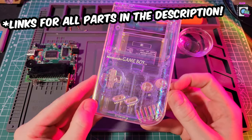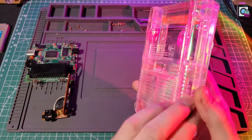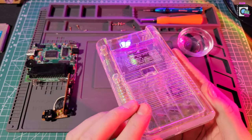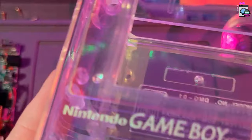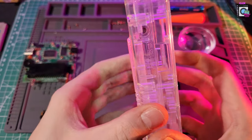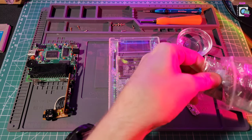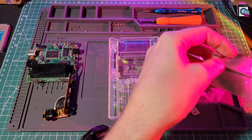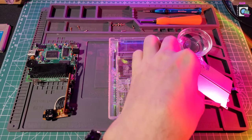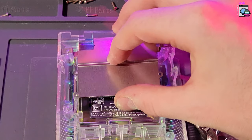And this is our case — a beautiful, translucent, shiny, glittery case. It's really cool for what it is, especially for the price. The Game Boy logo right here is engraved, and the text on the back as well. Let's open it up and use the bottom half for now. These cases always come with a bunch of screws and parts — you can use these ones or the ones from the original Game Boy. I like to mix and match whatever fits best.